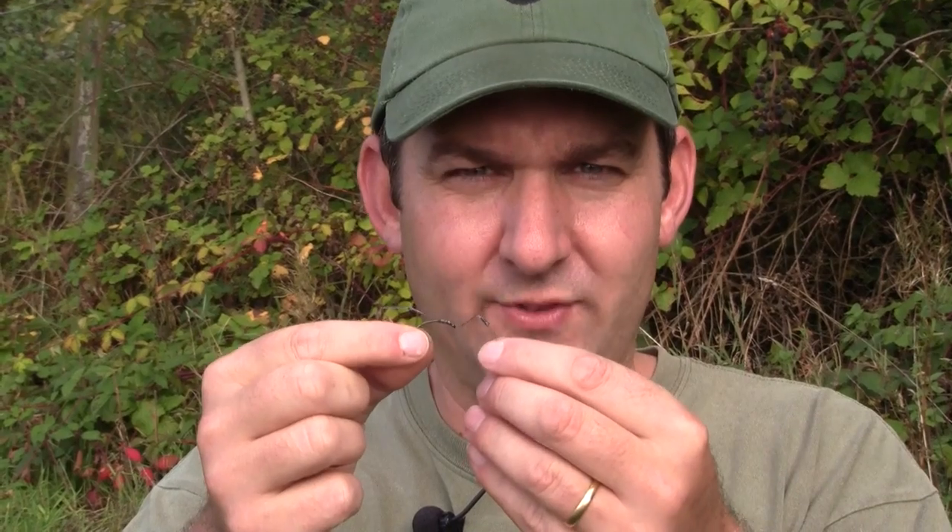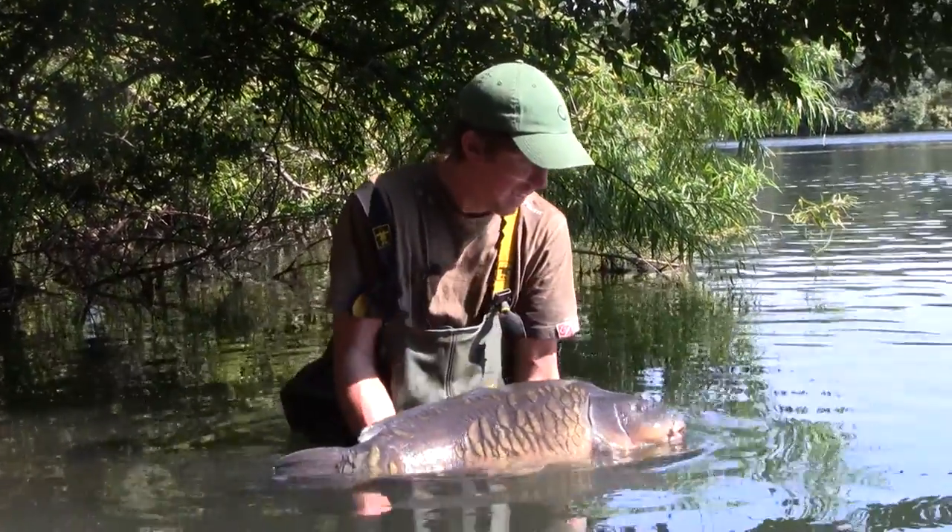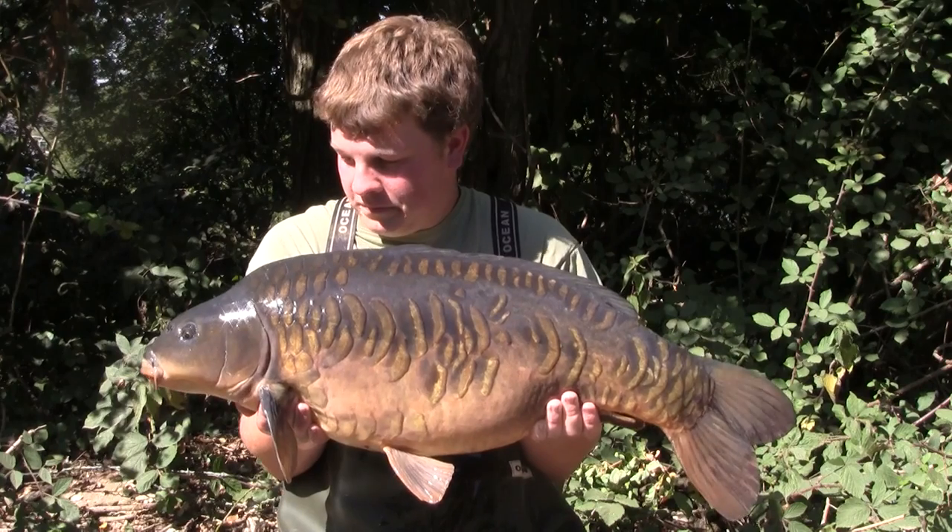Some rigs have really stood the test of time. Take for instance the good old combi rig. Lots of people really like using it since we brought out the new Tricklink Hooklink. A couple of the lads in the team, young Tom and Callum, have really been smashing up the local waters with it.